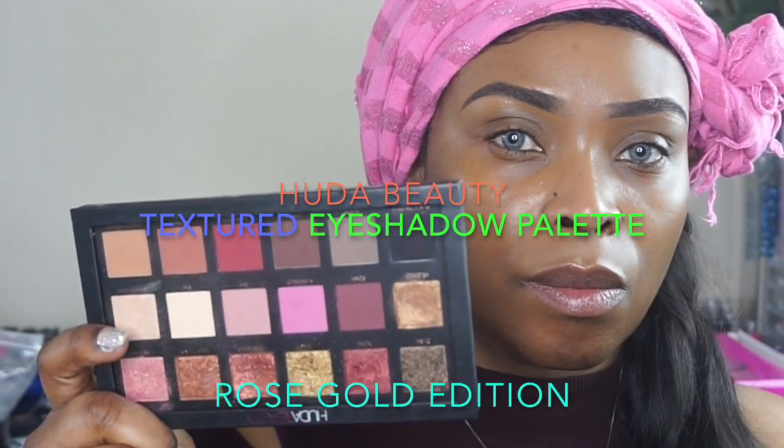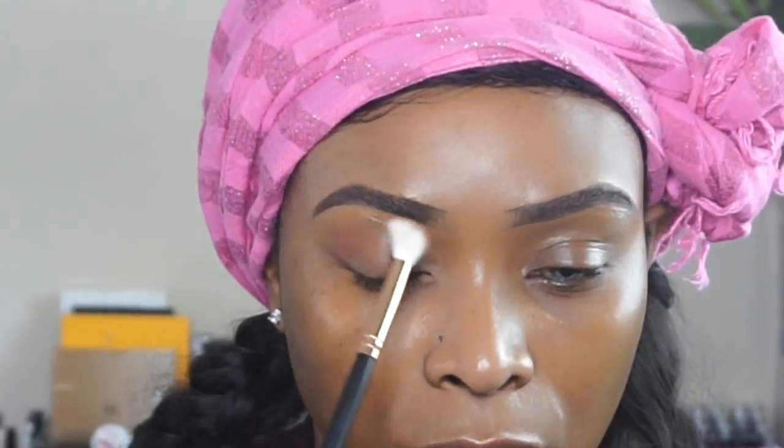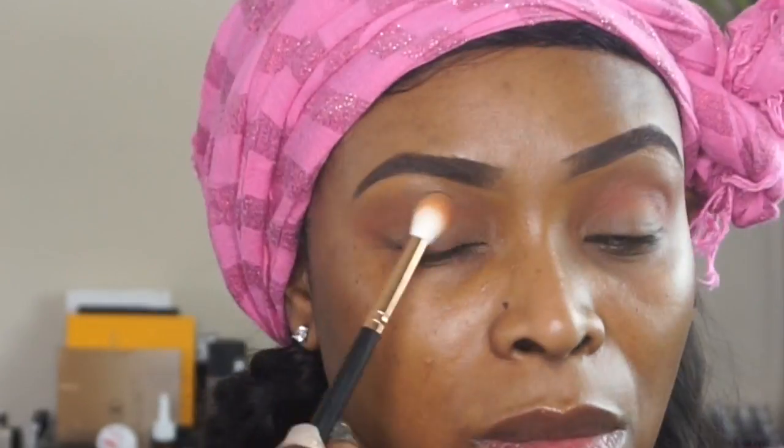Happy Valentine, my love. I'm bringing you this makeup tutorial using the Hoda Beauty Texture Eyeshadow Palette, the Rose Gold Edition. I'm going to begin by priming my eyelid using Urban Decay Potion Primer, and for my transition shade I'm using Hannah from the palette, blending with a tipper blending brush from the Morphe Rose Gold Edition.